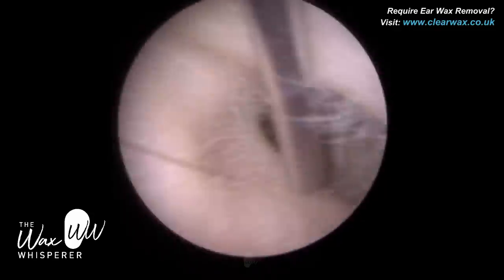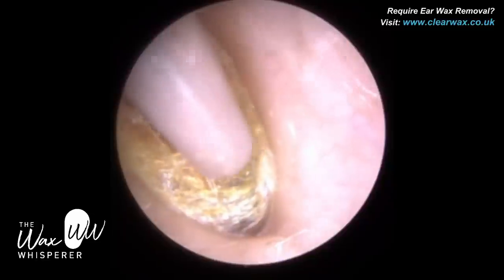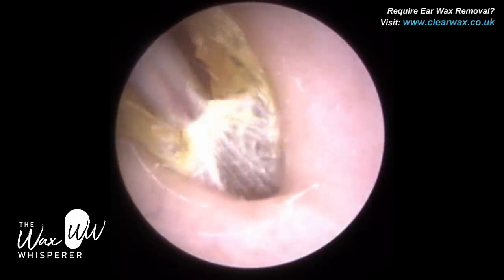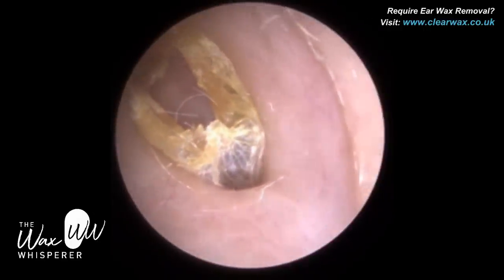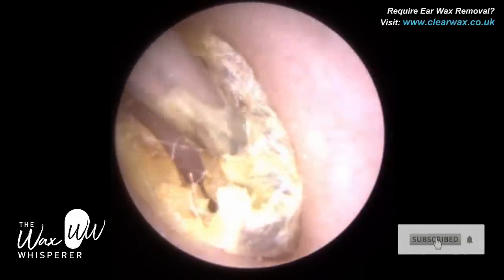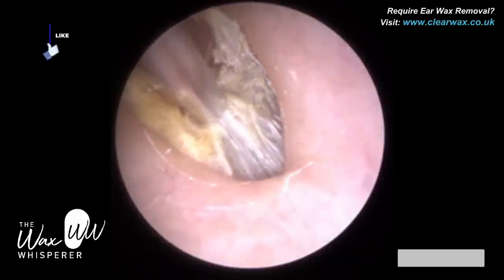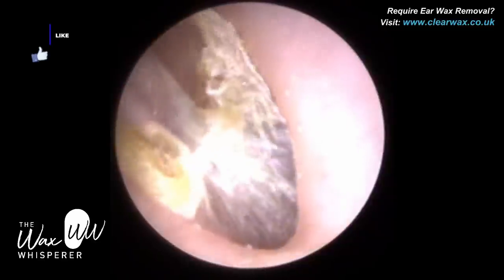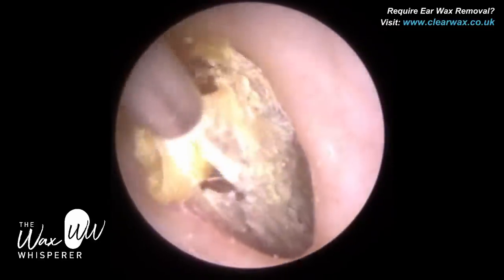This procedure is for all the people who enjoy dead skin peels. We have a dead skin peel from both ears from the same patient, including off the eardrums. It's a very delicate procedure in both ears. This client is a hearing aid client of mine and they attend every three months to have this dead skin keratin peeled off the medial ear canal, near to the eardrum, and the eardrum itself.